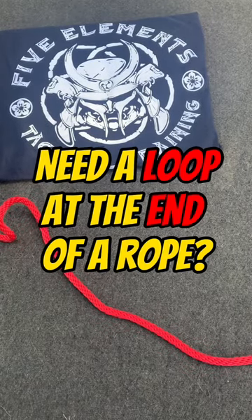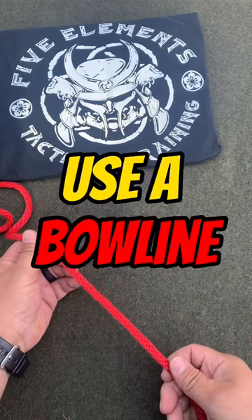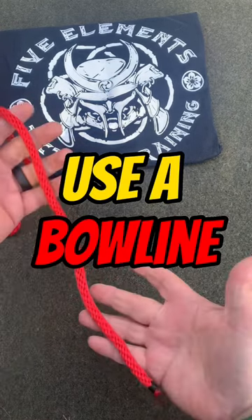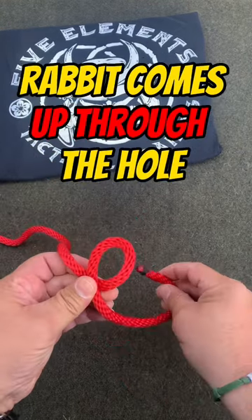If you need to put a loop at the end of a rope and you don't want it to slip, don't use a slipknot — use a bowline. It's real easy: make a loop, take the tail, the rabbit comes...